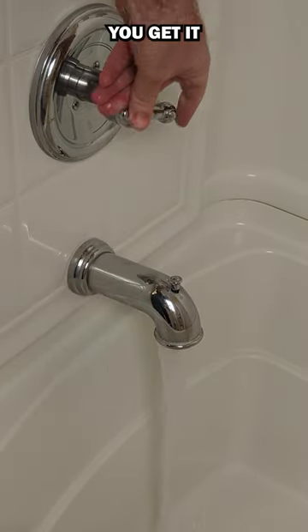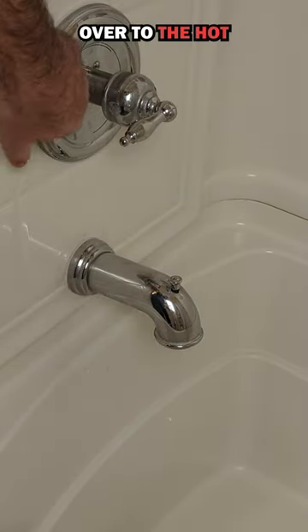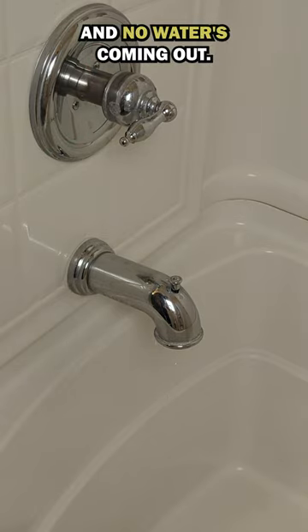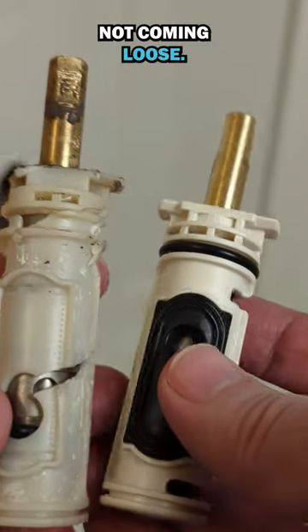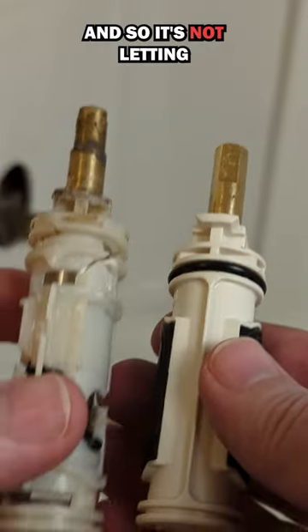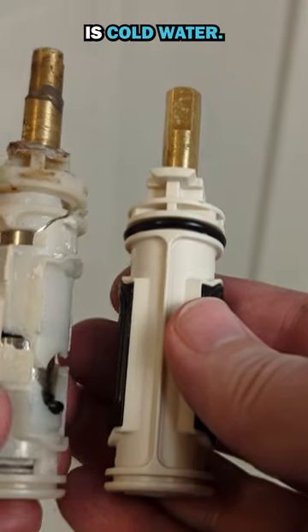One way to test it is you turn it all the way over to the hot and no water is coming out. There's a cartridge inside here and that cartridge is jammed. It's not coming loose and so it's not letting any hot water come through. All we can get is cold water.